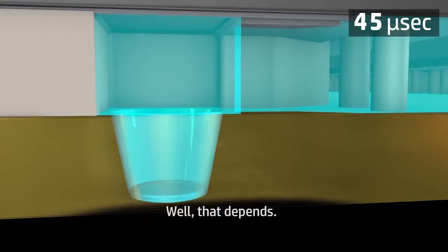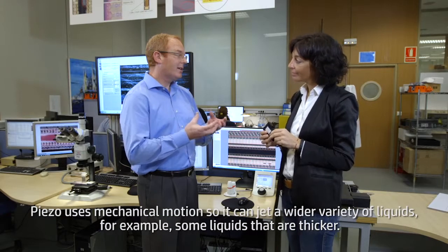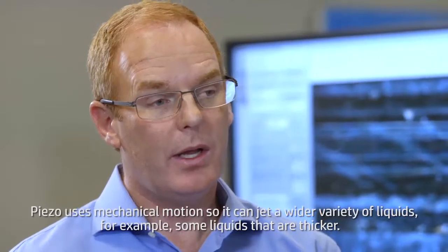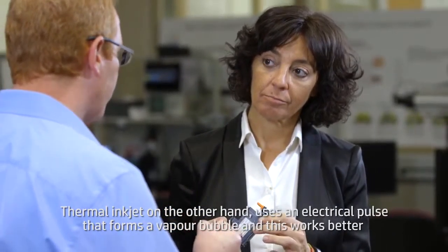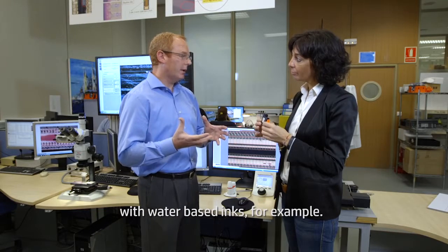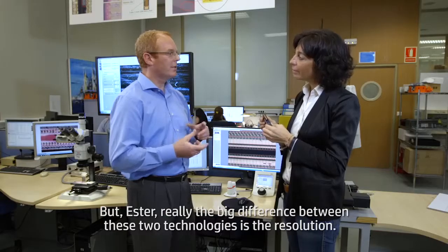And which one is better then? Well, that depends. Piezo uses mechanical motion, so it can jet a wider variety of liquids — for example, some liquids that are thicker. Thermal inkjet, on the other hand, uses an electrical pulse that forms a vapor bubble, and this works better with water-based inks. But really the big difference between these two technologies is the resolution.